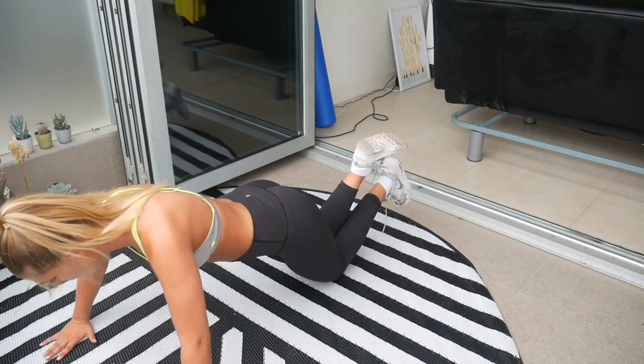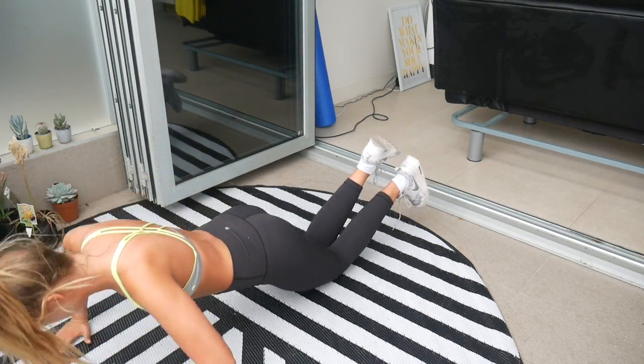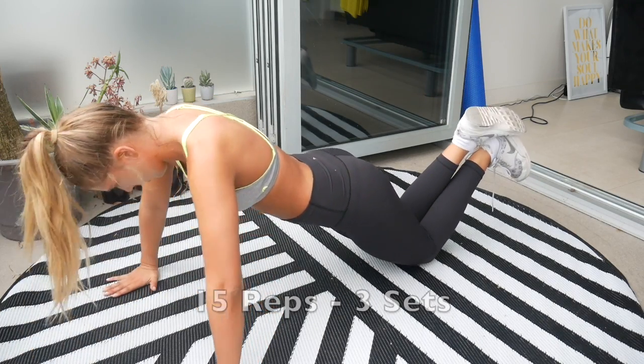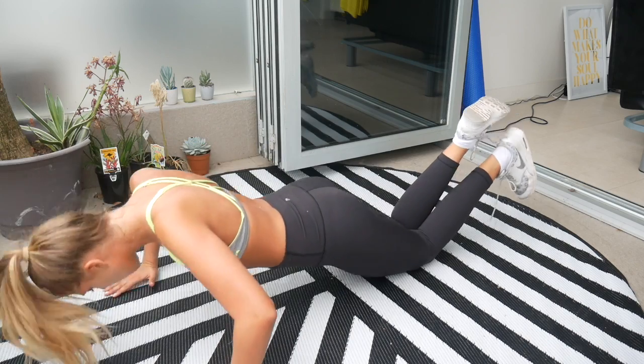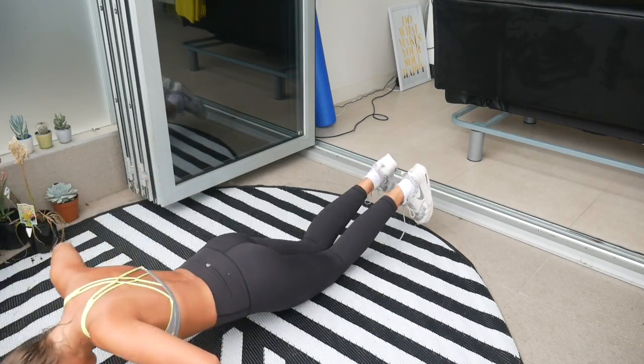My all-time favorite — push-ups! Yes, I'm doing it on my knees, don't judge me. This is the last exercise — we're going to do 15 reps and three sets. And don't forget that you can just repeat the whole workout one more time.